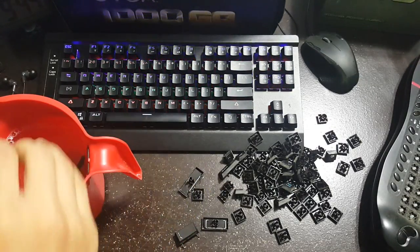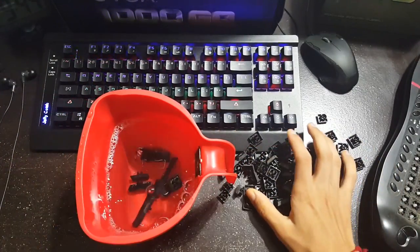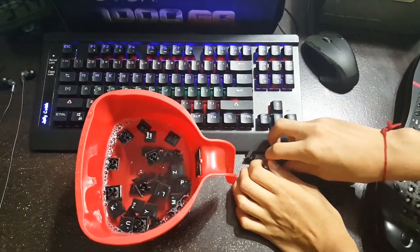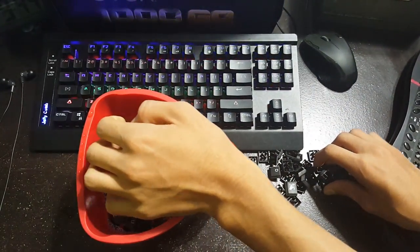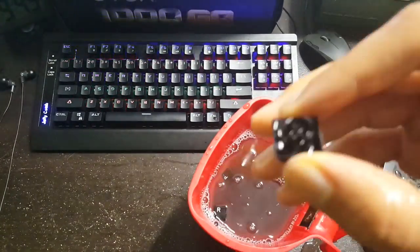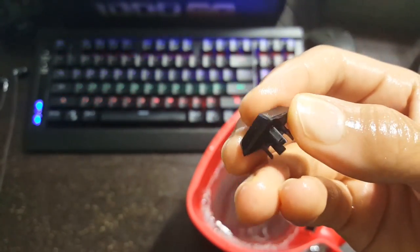Next, put all the keycaps into a cup of water, preferably with soap, and mix it in, turn it, scrub it, and all that. Then, if the text on your caps is written on with some sort of ink, you're going to want to wash them, take them out, and dry them. But if they're etched on or laser etched, I recommend you leave them to sit overnight so the water and soap soaks into the dirt and really gets it off — just like I did in my mechanical cleaning video.